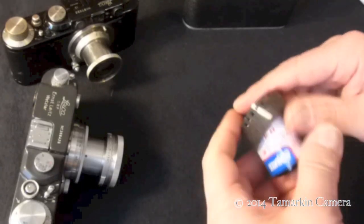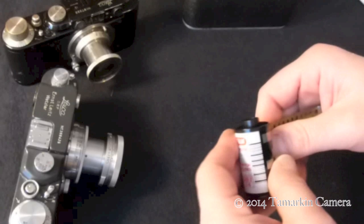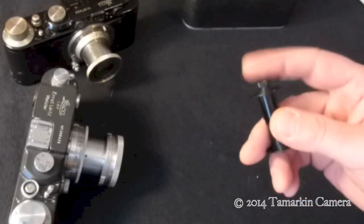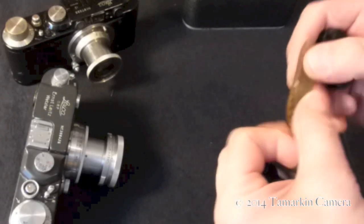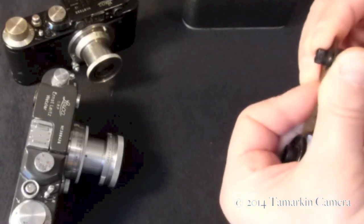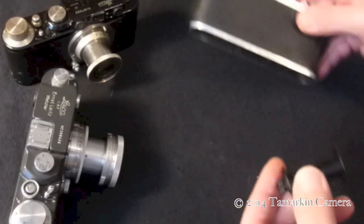With the button up of your freshly trimmed leader and the button up on your film spool, thread the film into the little catch. Make sure it's riding nice and straight on the spool, and you're ready to load your camera.